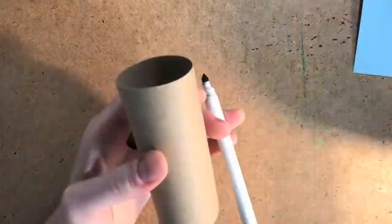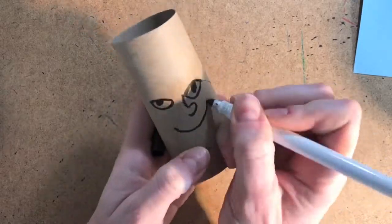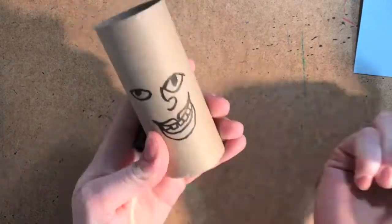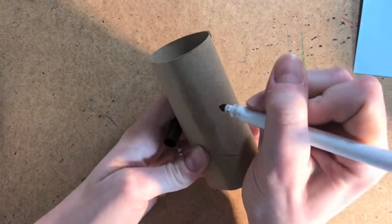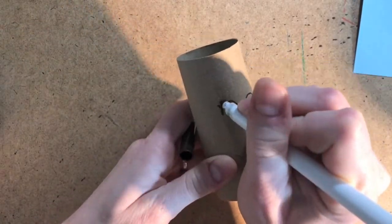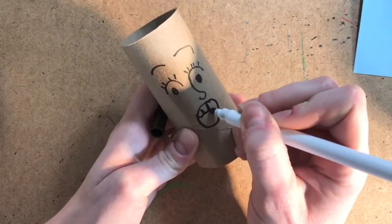We're going to start with drawing a face on our tube. The face can be anything you want. I want mine to show a facial expression. Then you can turn your tube over to the other side and make a new face. I chose to make this one show a surprised facial expression.